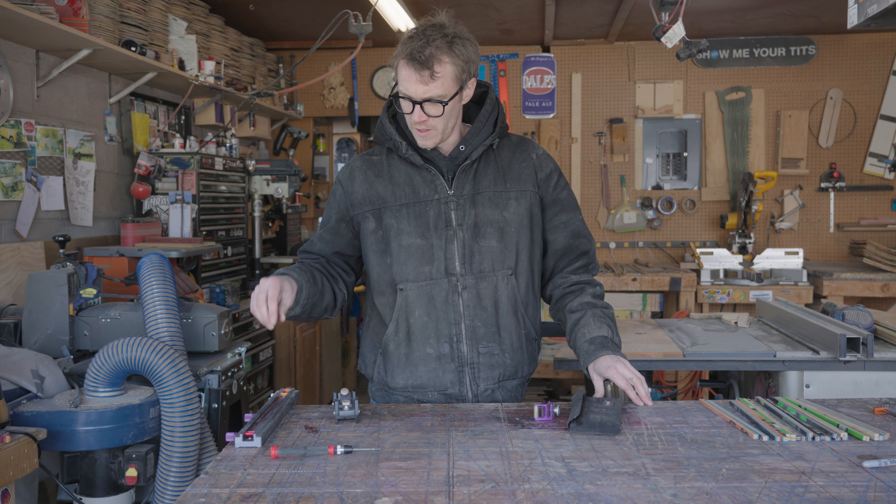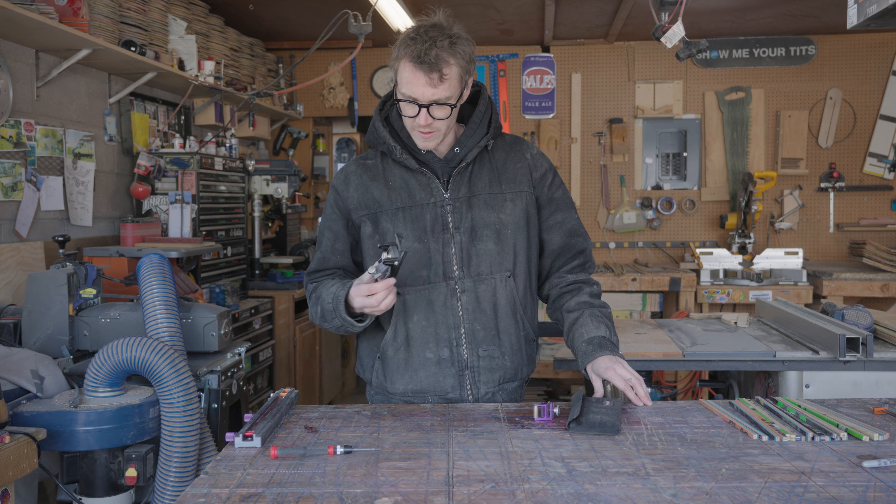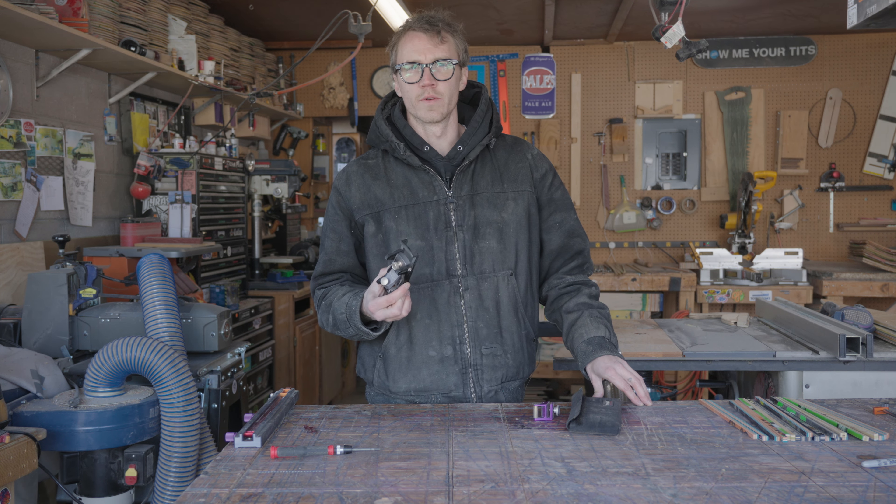The next few steps are all going to be on this chopstick jig. The first thing I'm going to do is sharpen the blade on this little plane, so we're going to do that first.